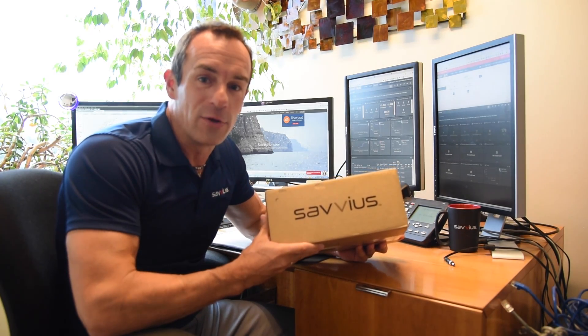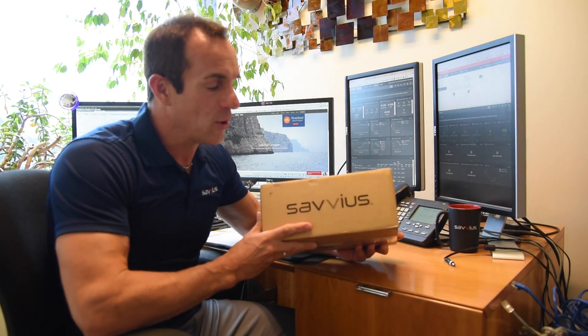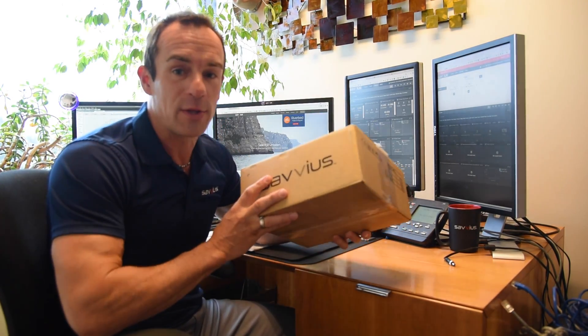Welcome everybody to the Savviest Headquarters in Walnut Creek. Today we are going to be introducing the Savviest Insight. So you just received this box and it's your brand new Savviest Insight unit. What we want to do today is take it out of the box, talk a little bit about it, and show you how to connect it.